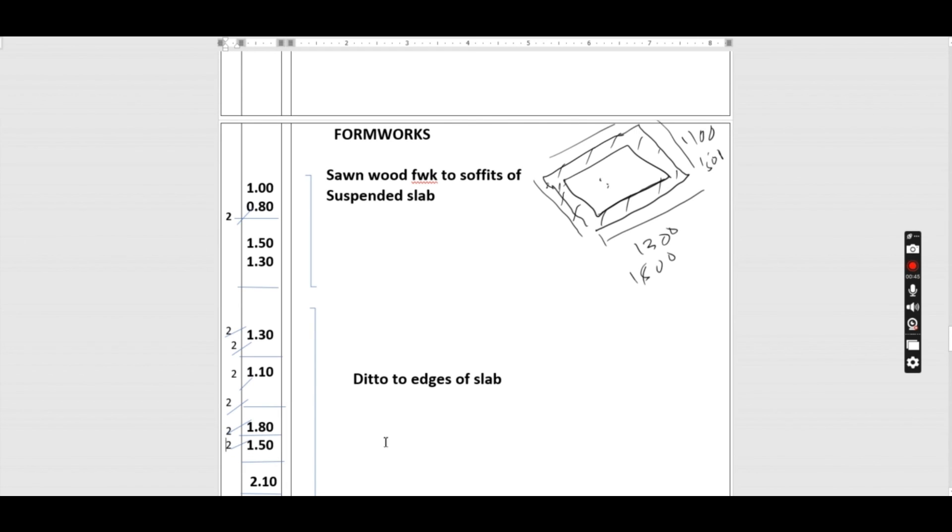For the cover opening frame, we calculate the linear perimeter: 600 + 450 + 600 + 450 = 2100 mm. There are three covers, so we book 2.10 × 3. This is described as ditto to the edges of slab and cover opening.